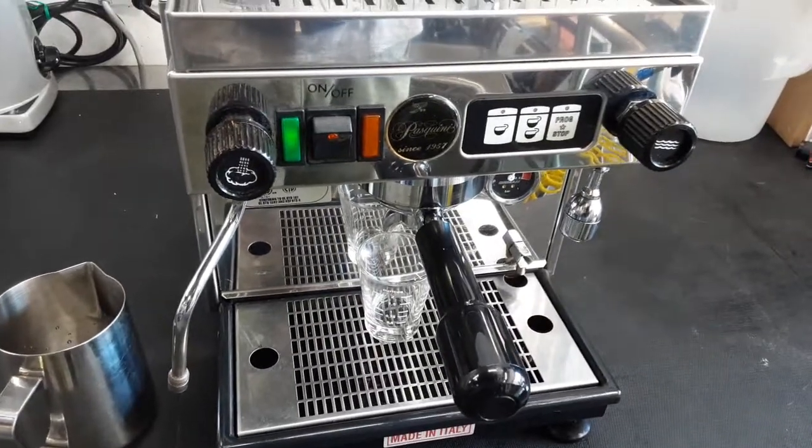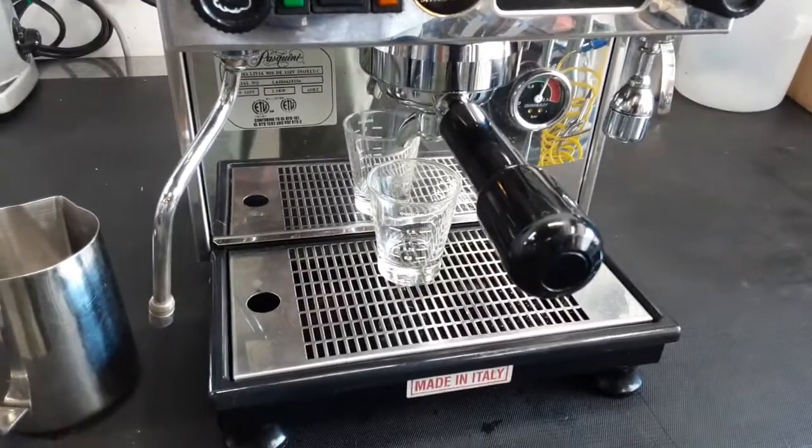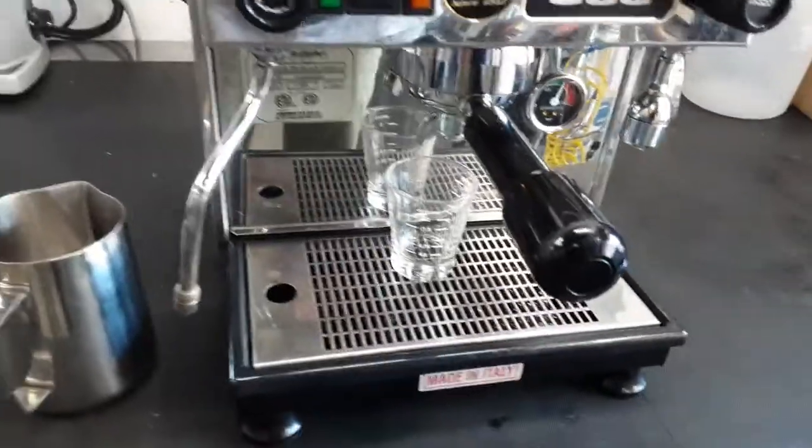Hello and welcome to Canon Coffee and Espresso Machines. Today we're testing this Pasquini Livia with Squeenie, Olivia, and 90, and let's go ahead and pull a shot.